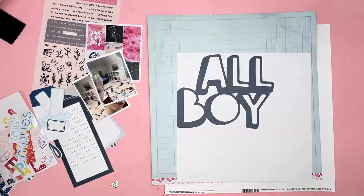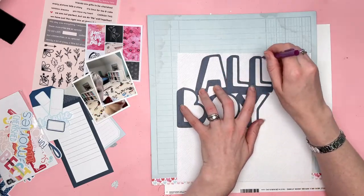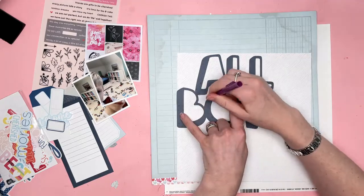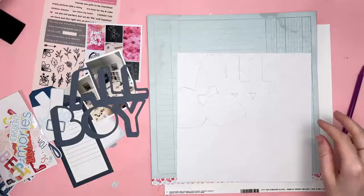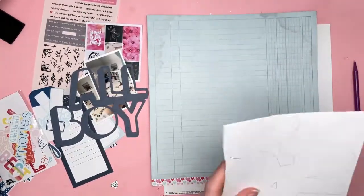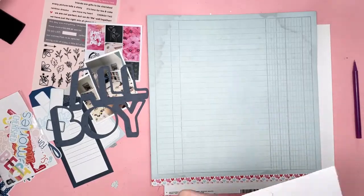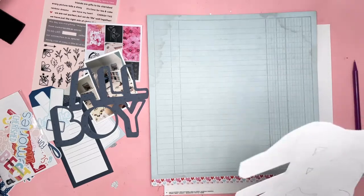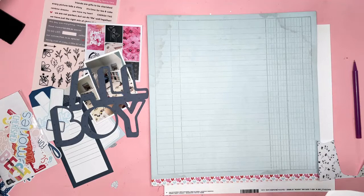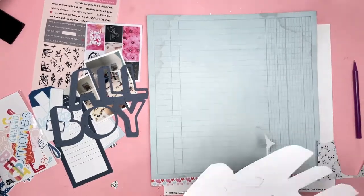Now, this mood board is pink, pink and black, and my layout is blue. But that's okay, because you don't have to just be inspired by the colours on a mood board. You can take various elements, and that's what I've done. So the mood board itself is pink, black, and kind of a bit of a creamy colour as well. It's very monochromatic. So I'm making a monochromatic layout today, but I'm just using a different colour. I'm going for blue, because I wanted to do a boy layout.